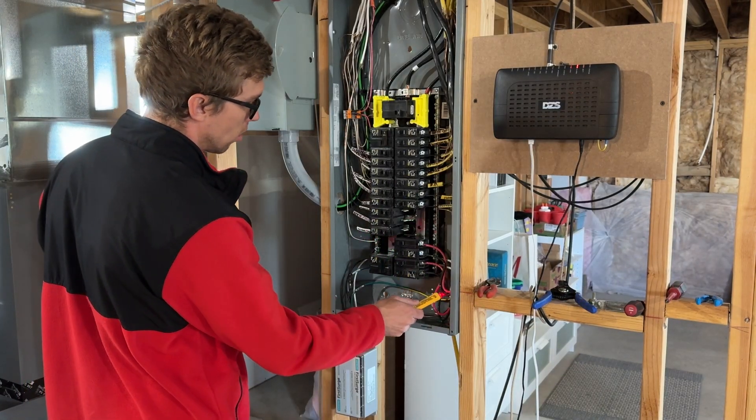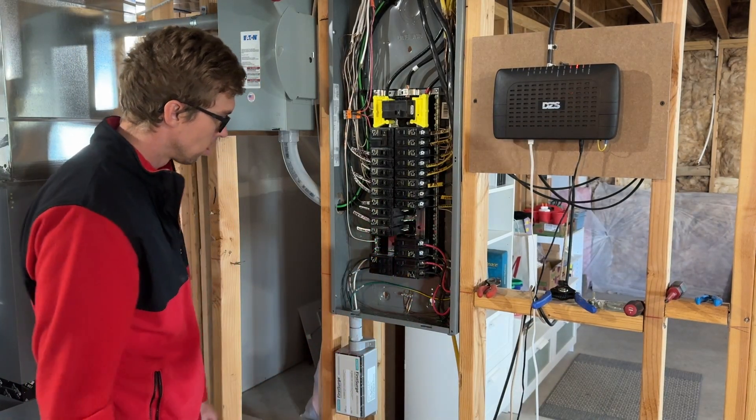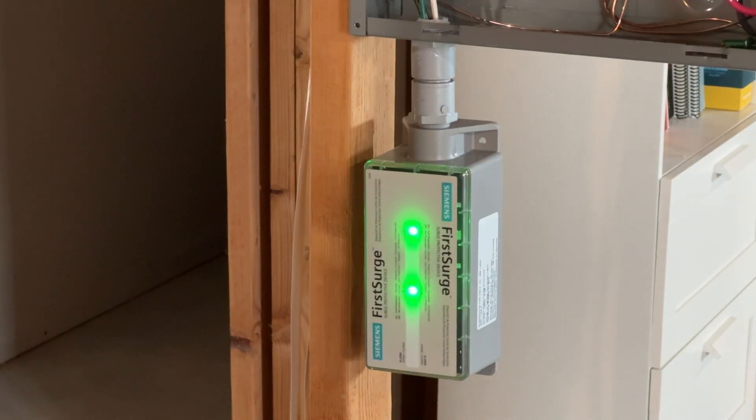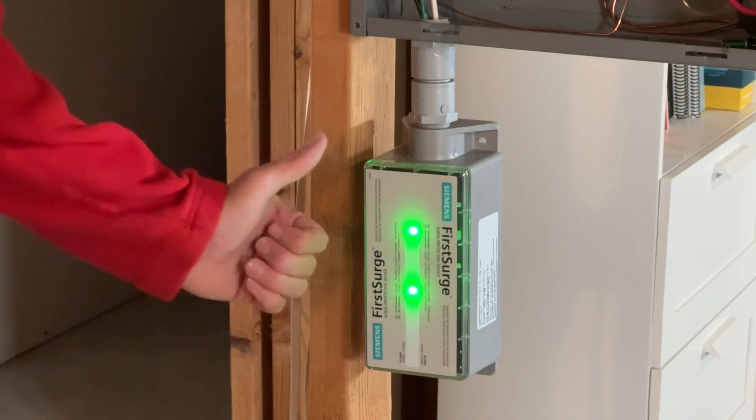Now I'm checking if the device powers up, being extra careful not to electrocute myself. The two green lights indicate it's working and we're all good.